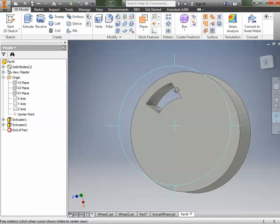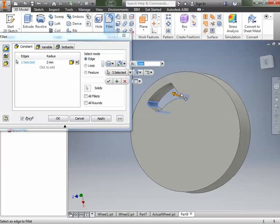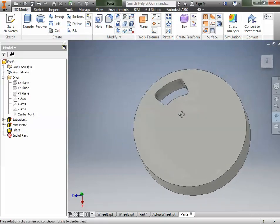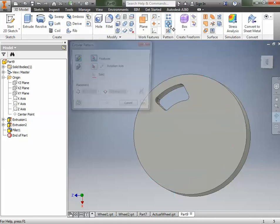For our wheel, we want to soften these edges, so we're going to go to the Fillet tool. It has a 2 millimeter fillet, which we'll stick with. We want to fillet those four edges, and click OK. Rotating around, you can see it rounded everything we wanted. On the next step, we want to take these holes we put through and add six more, making a pattern around the wheel.